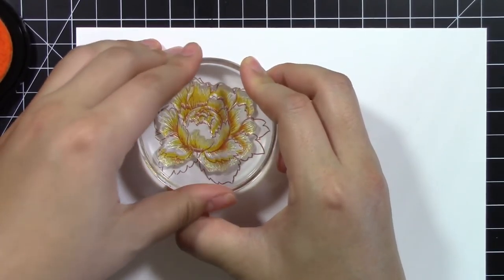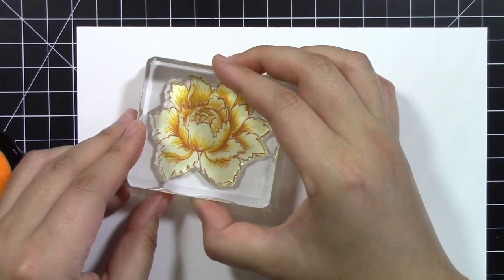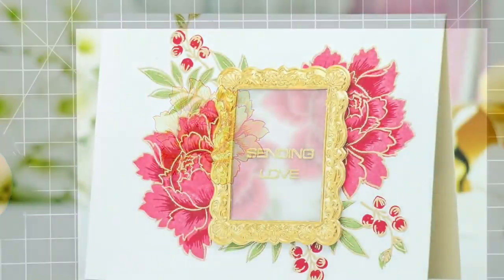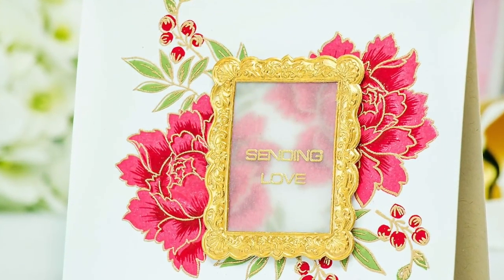The outline images can be used with a multi-layer system or can be used alone to express your creativity. With Altenew's Cristi Inks, you can create flowers and leaves that have incredible depth.